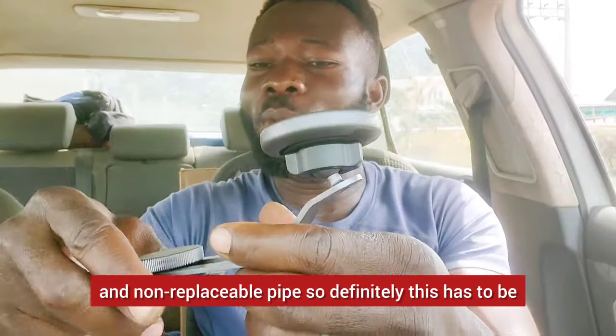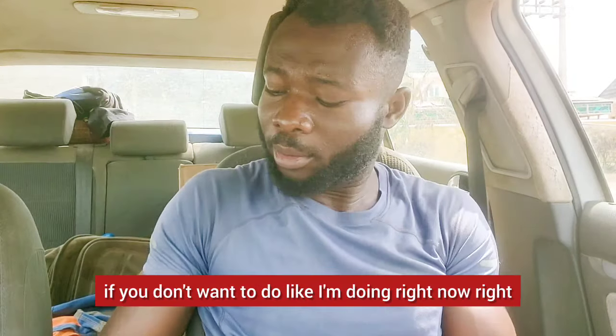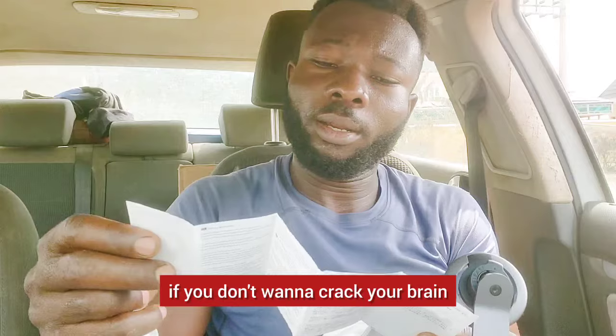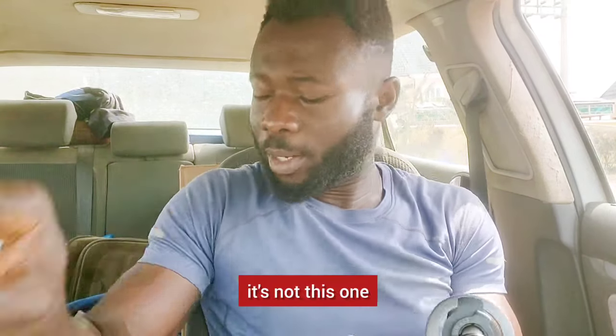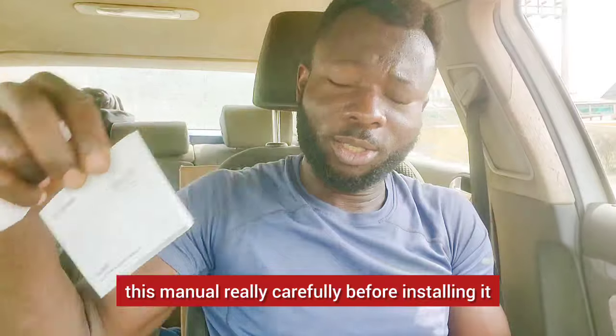...this definitely has to be where it fits on the dashboard. I'm trying to do all this without going through the manual. But if you don't want to crack your brain, read this manual carefully before installing it.